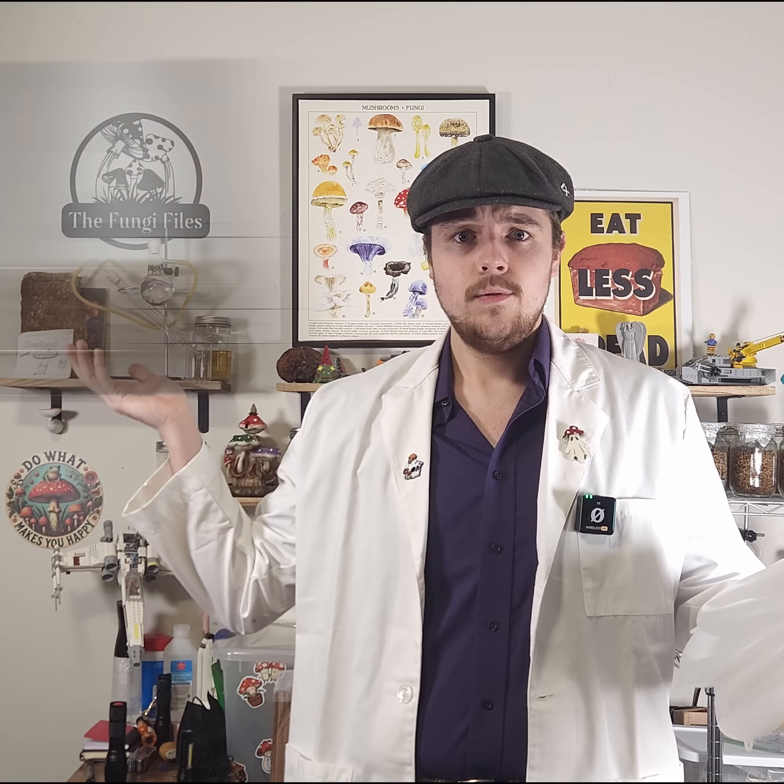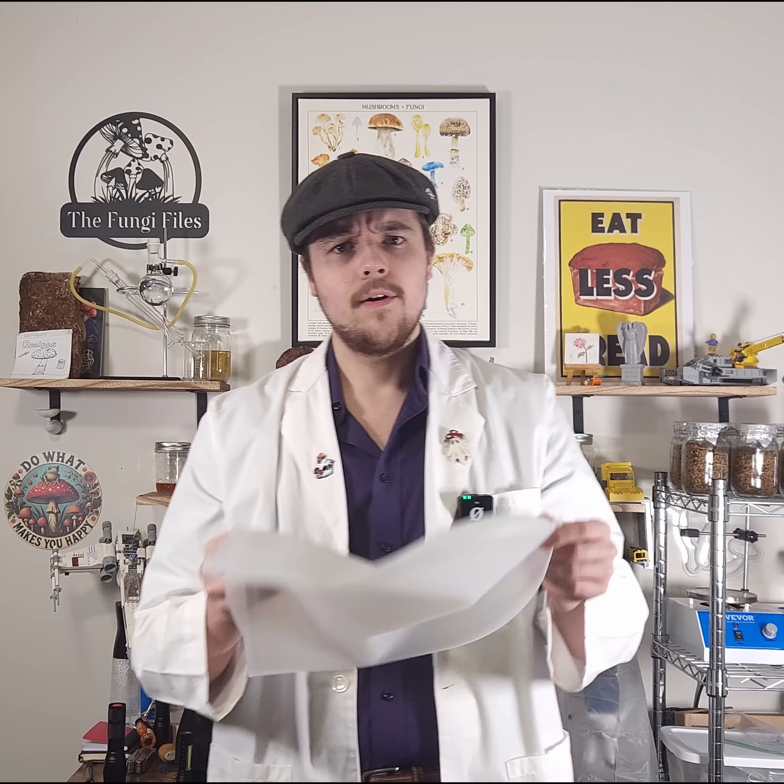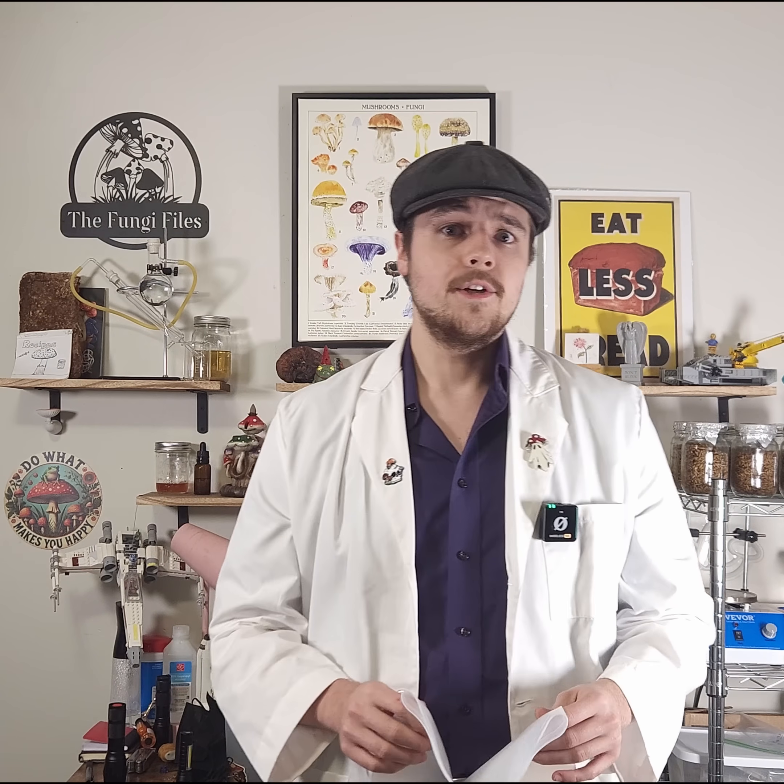Polypropylene bags are everywhere in mycology. They're cheap, effective, easy to use — but mushrooms are bio-remediators, nature's cleanup crew. They absorb contaminants and heavy metals from their environment and concentrate that into the fruiting body. And that's where silicone steaming bags come in. They're heat-resistant, reusable, and most importantly, chemically inert — meaning no chemical leaching.